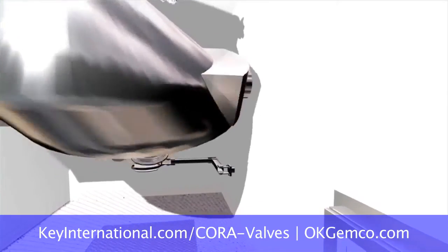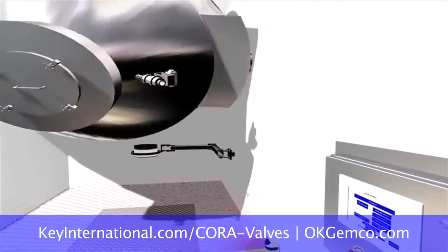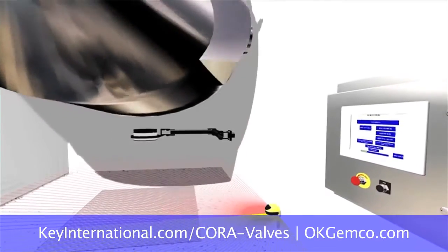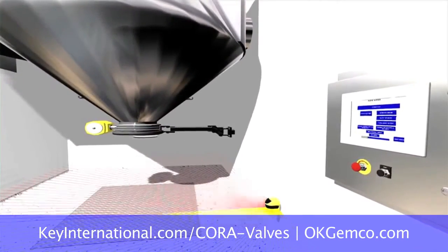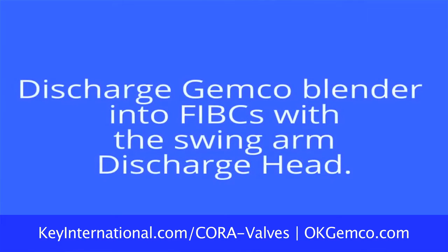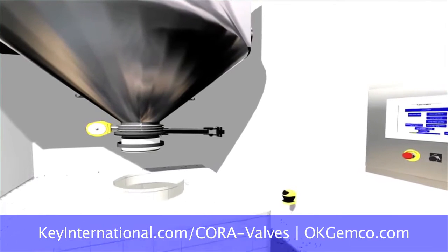After your blend cycle, you can rotate the farm arm into position under the discharge port of the Jemco valve. That creates a dust-tight seal between the Jemco blender and the farm arm. You then take the neck of a bag, put it into the farm arm, and as it inflates, it creates a dust-tight seal — so you can transfer from the blend vessel into the drum, all contained. No powder gets out.